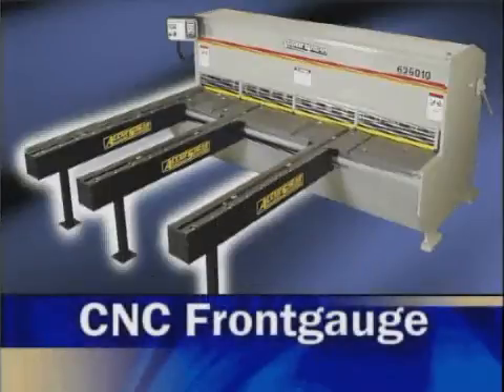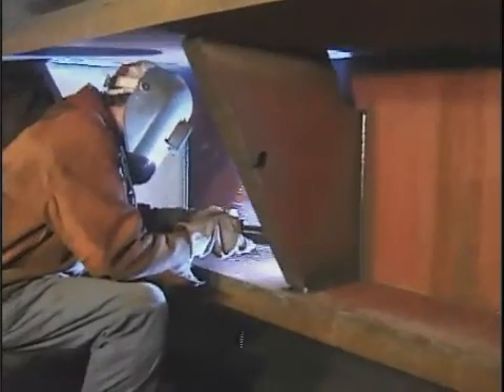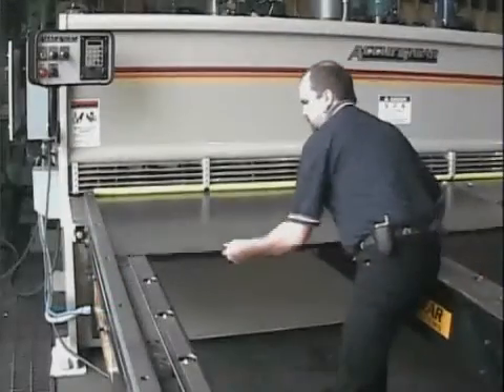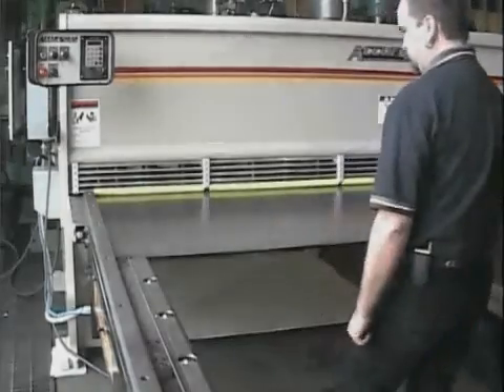First in AccuShear productivity is the CNC front gauge with its heavy-duty mechanical design. Completely designed and manufactured at the AccuShear plant in Wilmar, Minnesota, the CNC front gauge increases shearing accuracy, maximizes material usage, eliminates sheet sag problems, and provides more accurate gauging of large sheets.